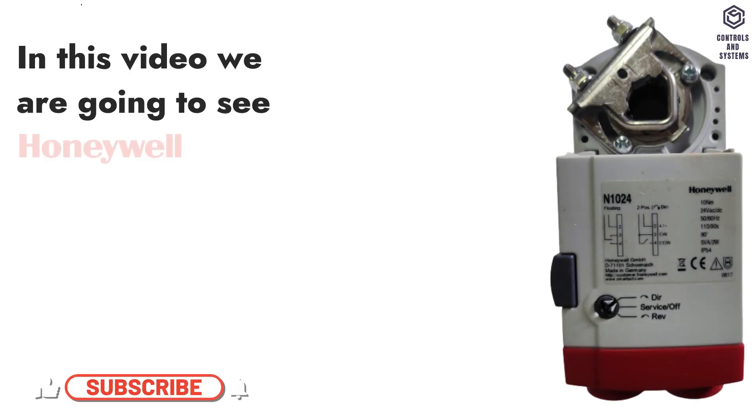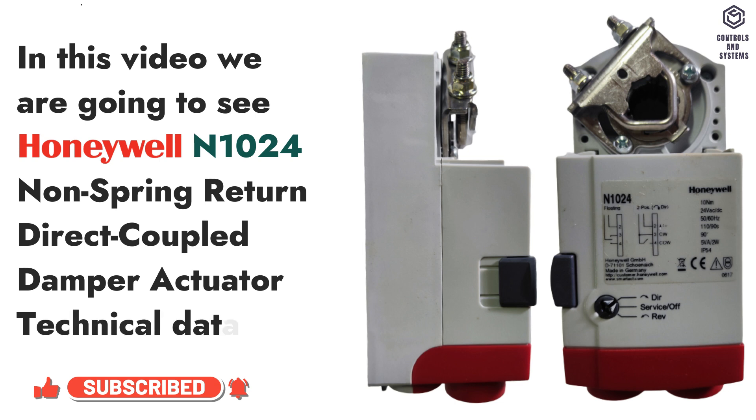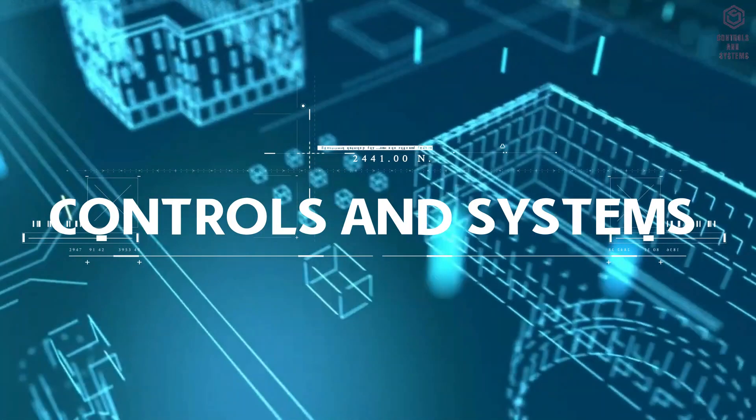In this video we are going to see Honeywell Non-Spring Return Direct Coupled Damper Actuator complete technical data. Welcome to Controls and Systems YouTube Channel.